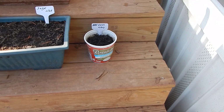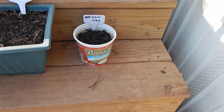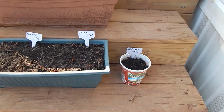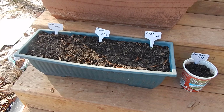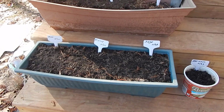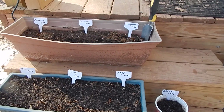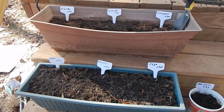This is the Frugal Gardener, and today I want to talk about something I have been wanting to do for a very long time. I've been wanting to start a medicinal slash herb garden. I just picked out these seven herbs and spices that I'm going to be using in the future. These are obviously starters.